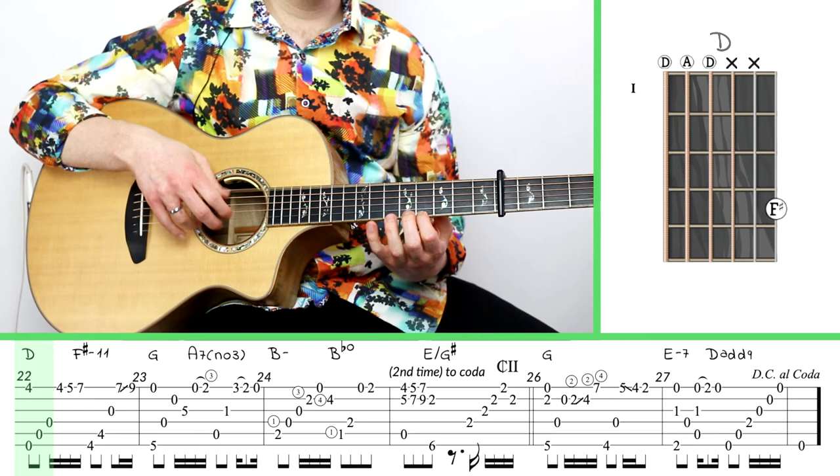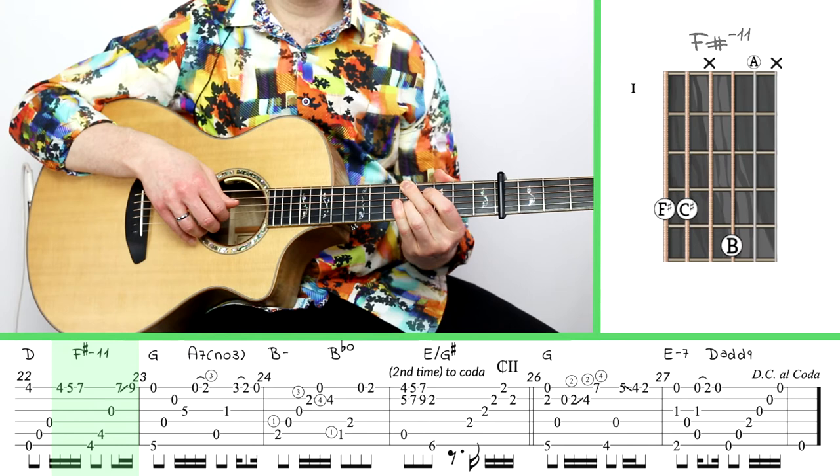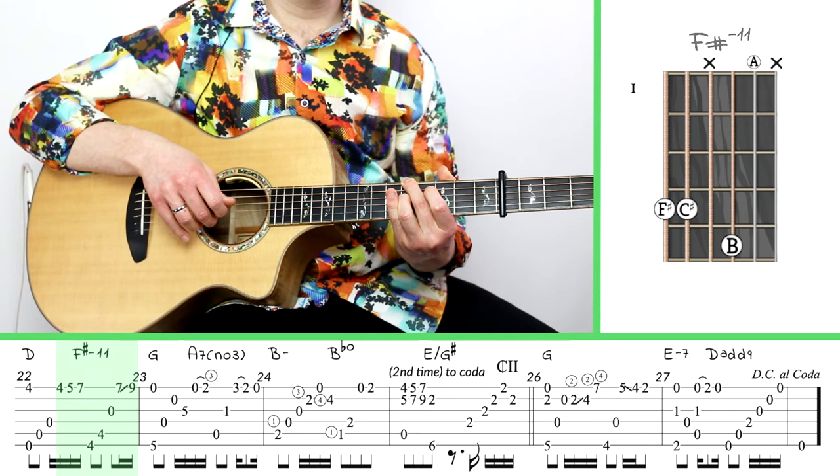Then use your pinky to get the seventh fret of the second string before you go back to that kind of melody. That's a bit tricky and it deserves a lot of practice — you're likely to mess that up, so practice that disproportionately to the other parts of the music. Now we're at measure 22, which is actually very similar to what we've done before, just a few extra notes you've got to take care to count out.